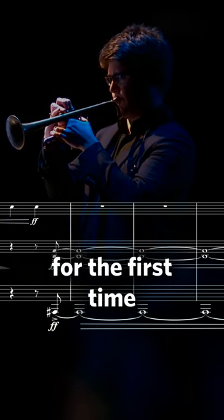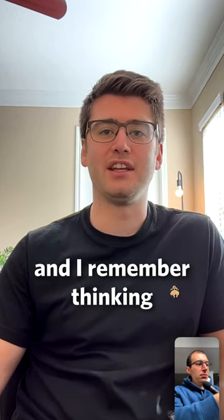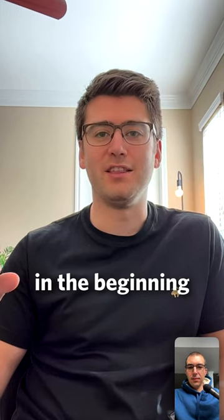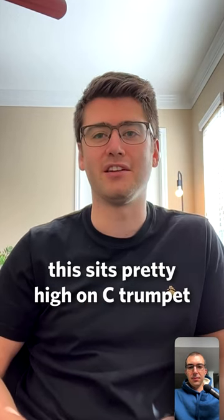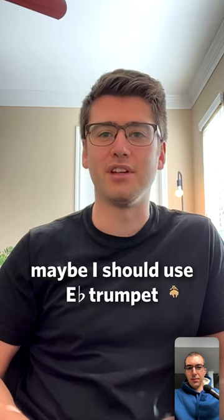I remember seeing the part for the first time, and you'd written it for trumpet in C. I remember thinking, this sits really high on the trumpet. All these lines in the beginning that kind of go up into the upper register, a little bit above the staff. This sits pretty high on C trumpet. And then I had the notion, like, maybe I should use E-flat trumpet for this.